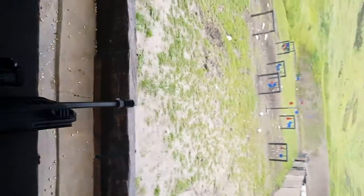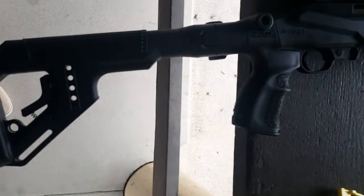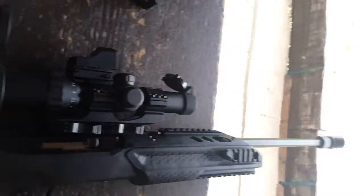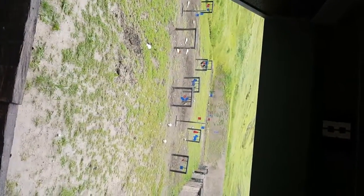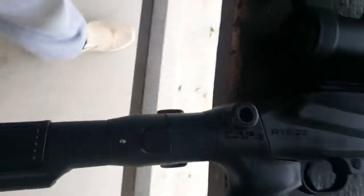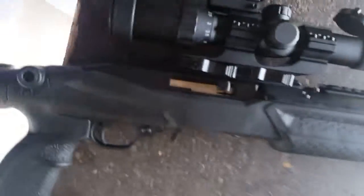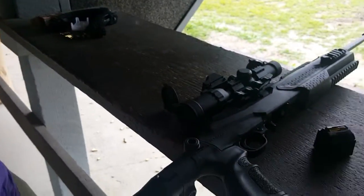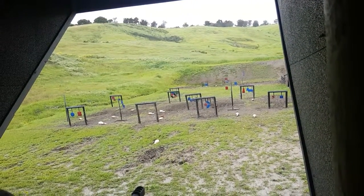Hey guys, out here at my range with my 10/22 and my new FAB Defense stock. I got my scope mounted and I put quite a few rounds through it already, aiming at that little thing up there. As you can see, we have rails on the sides, top, and bottom. This is metal obviously. Push that button — folding stock. Since I am in California I can only have 10-round magazines. I do have a little tank muzzle brake on it, so let me load this up and take a couple shots for you guys.